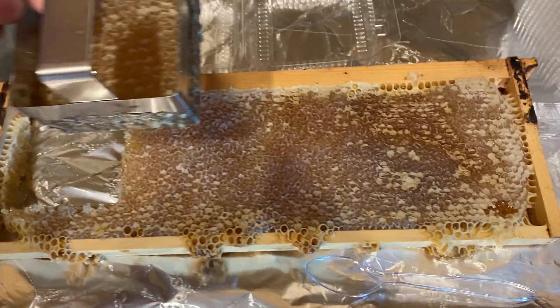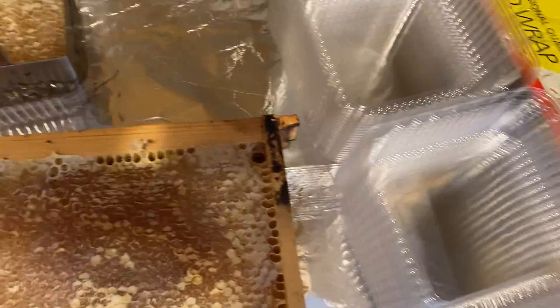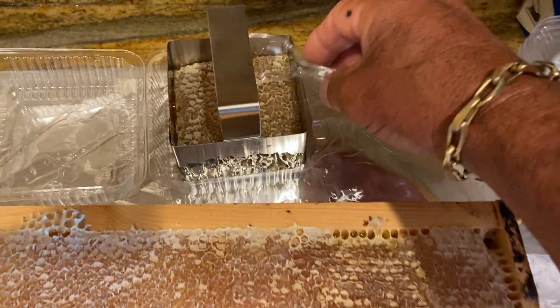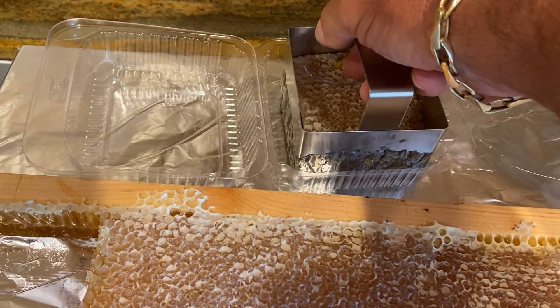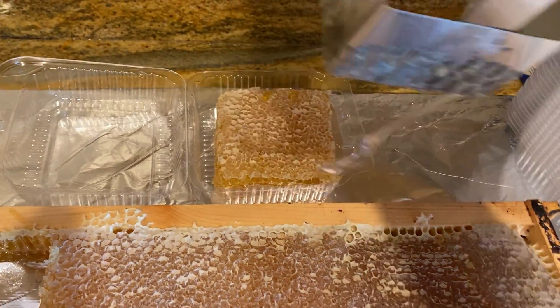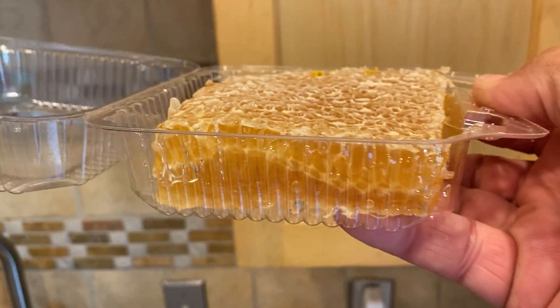And there's a beautiful honeycomb like that. I drop it in here with my plastic spoon and I scoop it out. There we go — a nice big thick piece of beautiful honeycomb. Isn't that beautiful?